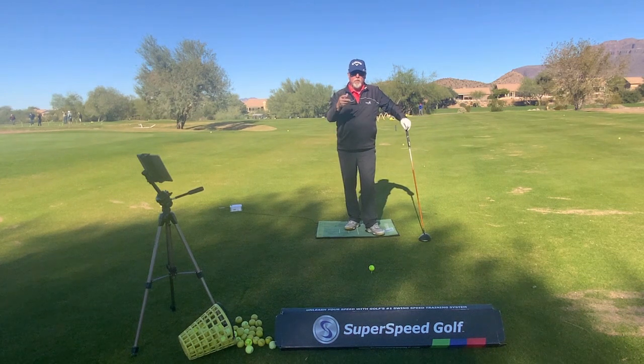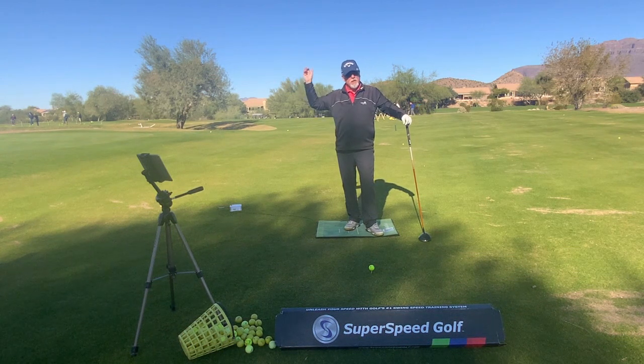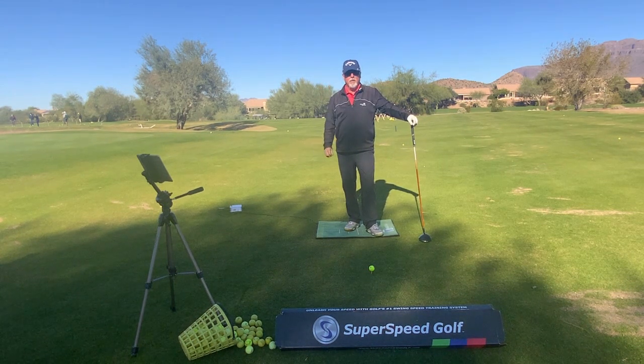I want to look at a video of Jack Nicklaus. You're going to see Mr. Nicklaus lift up his left heel, and then he slams the heel down before he starts the sequence down. This is a critical, important fact in that transition. So let's take a look at that video now.